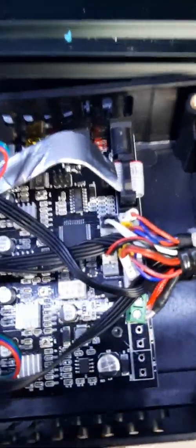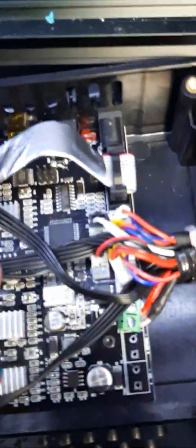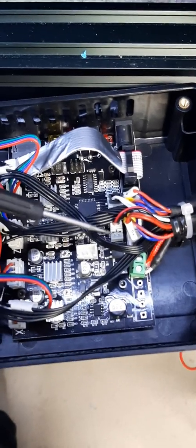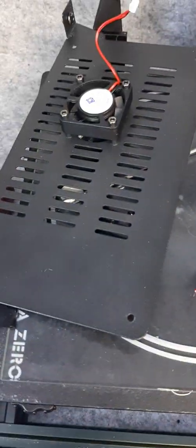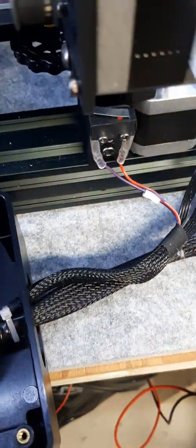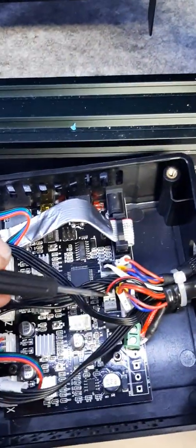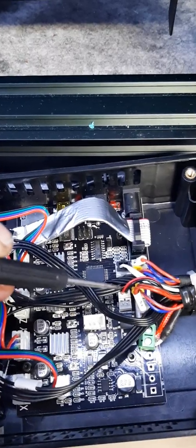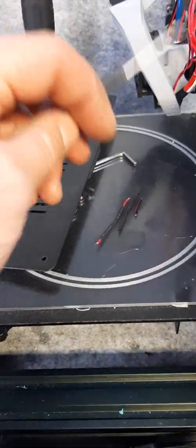The point is my fan stopped working. There are two connections here: this one is for the cooling fan for the electronics, which is attached to the backing plate, and this other one right next to it is for the hot end fan.